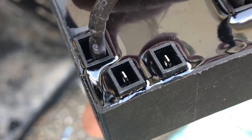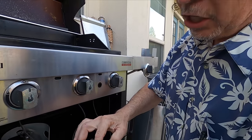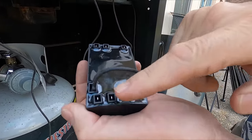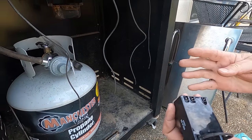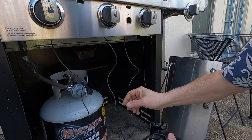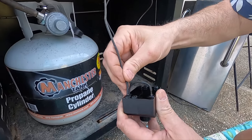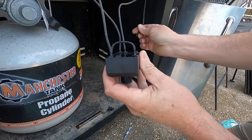Now when I push the button, can you see the spark? And you can hear it too. So now that we have our jumper here where the original switch was, we're left with five terminals — this will support up to five burners. We just have four on this grill: the three main burners and then the side auxiliary burner. So I'm going to take these wires and plug them in — one, two, three, four.